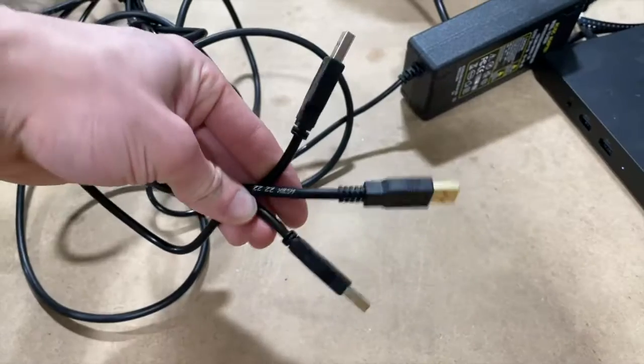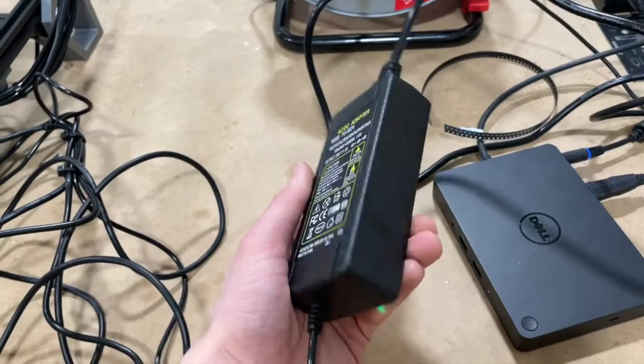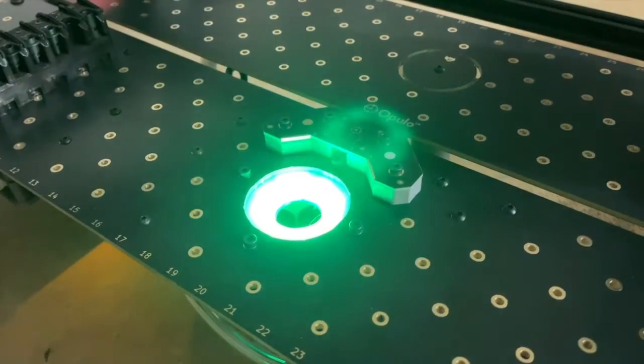After the assembly is done I was left with about three USB cables and a power connector, and I was able to plug it all in and power the machine up. So now that I've had a night to collect my thoughts, here's my opinions on the whole build.